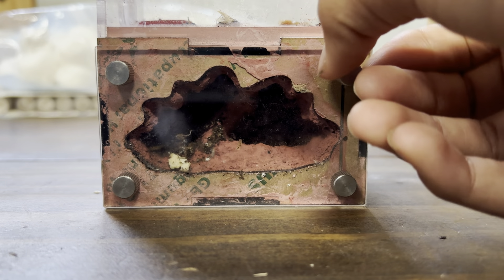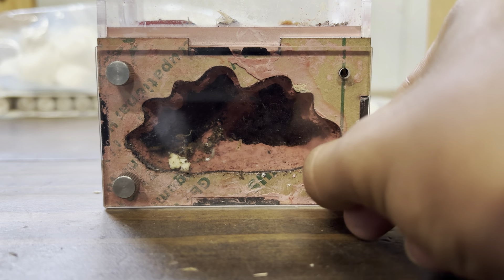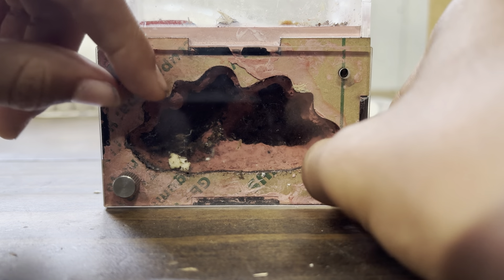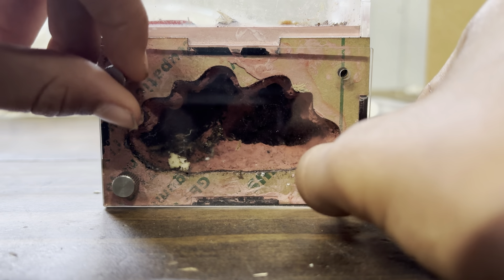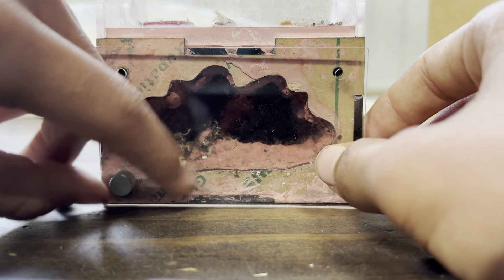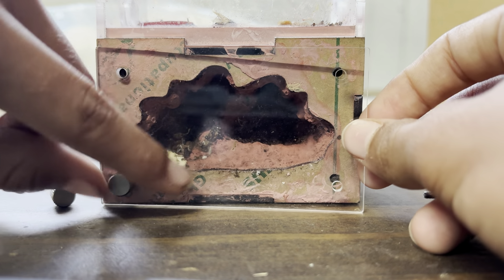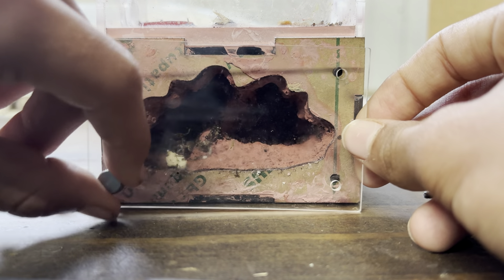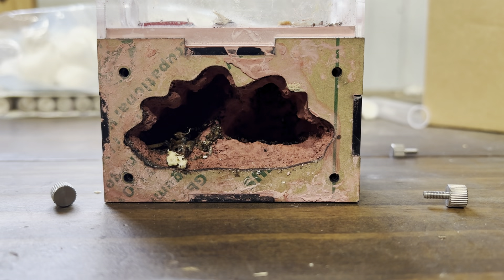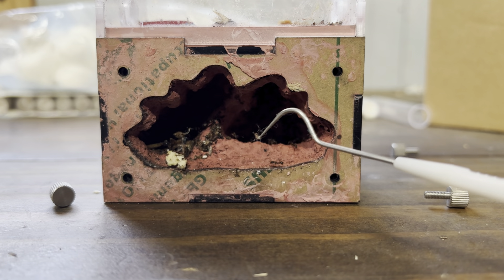Just take them out like that — sorry if you heard a truck pass by. Just remove these like that. I would use my tweezers but I don't know where I put them — I misplaced them. Yeah, very irresponsible of me.